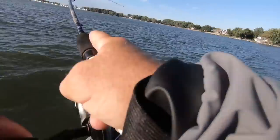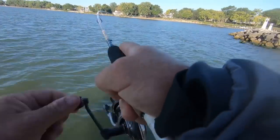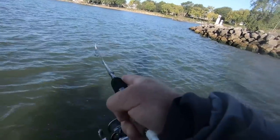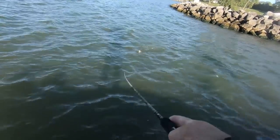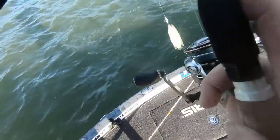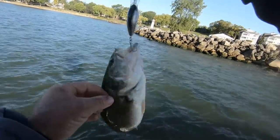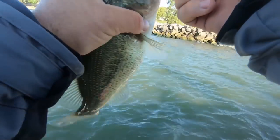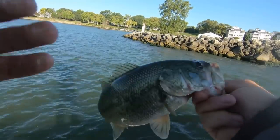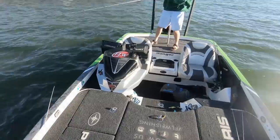There he is — uh-oh, what do we got? Drum probably? No, he's coming to the top. Might have a seabass — I think we got a seabass! Right where he's supposed to be. Now if I would have tried to swing that fish in a tournament with one hook like that, he never would have been caught — he would have jumped off. There's fish all up underneath the boat.